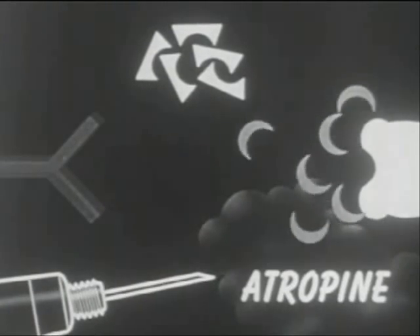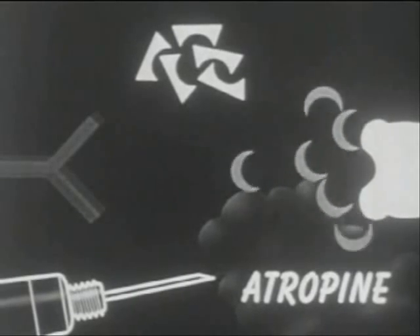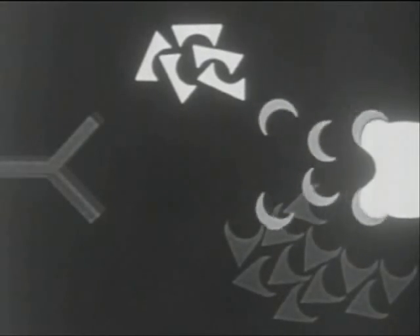Here is how atropine works. Normally, acetylcholine is neutralized by combining with a relaxing agent, cholinesterase. But nerve agents knock out the relaxing cholinesterase, causing the acetylcholine to build up until it paralyzes the muscle. Atropine blocks the acetylcholine, permitting the muscle to relax.